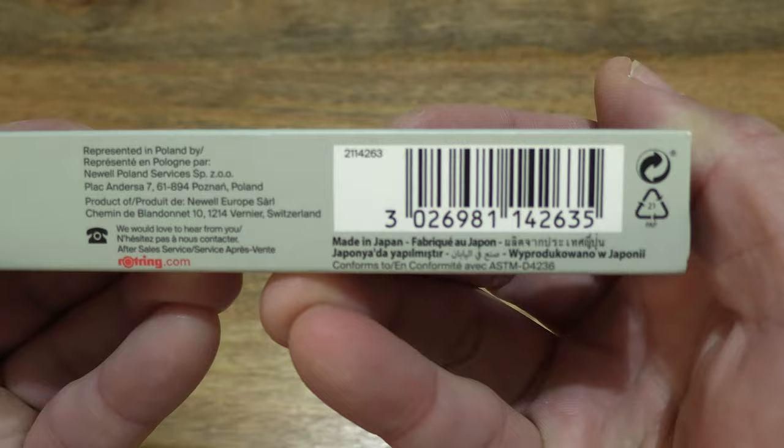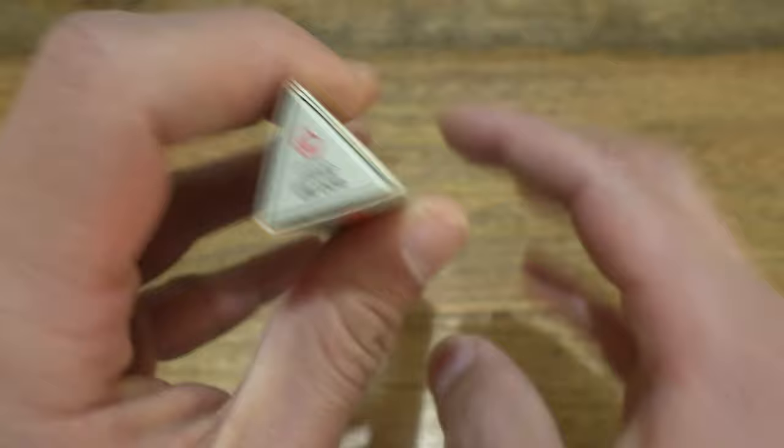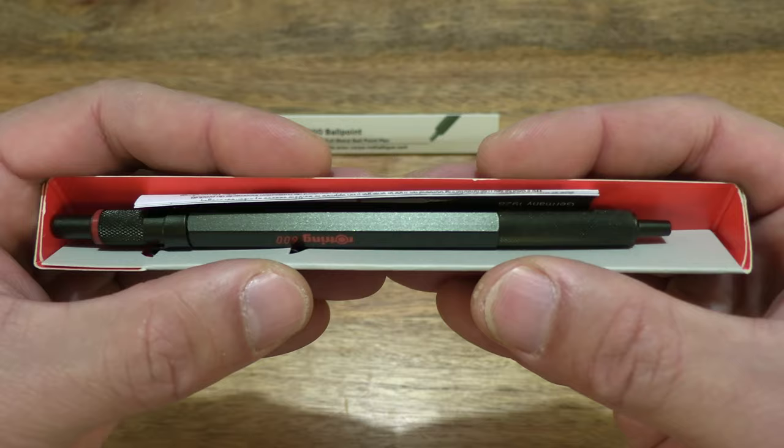Just taking a look at the details on the box packaging and now let's go ahead and open up the box by sliding the sleeve off from it and giving you a look at the contents of this Rothring 600 ballpoint pen's box packaging.